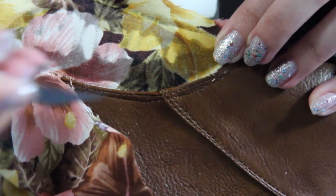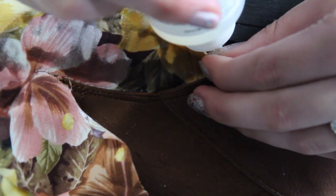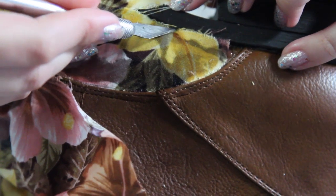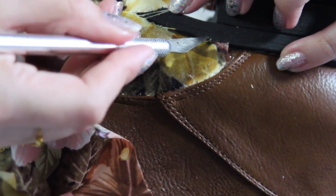Once your fabric is cut, use the exacto knife to push the excess fabric underneath the seam of the boot. If you don't have a seam, just make sure it lies flat against the boot. Add some more glue if you like and press it down firmly with the exacto knife. You are going to get glue all over your boot, but we're going to clean this up later.